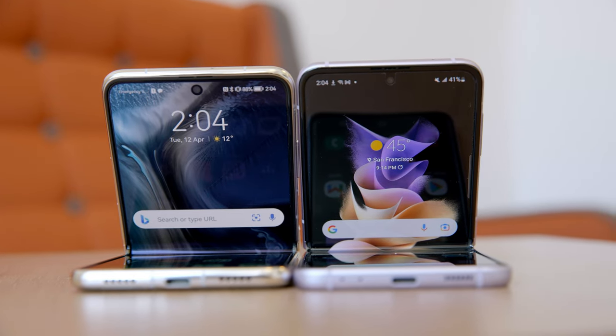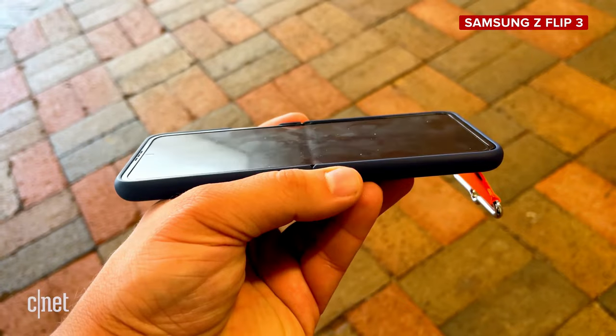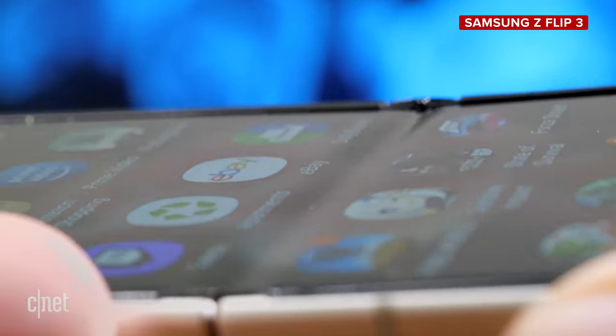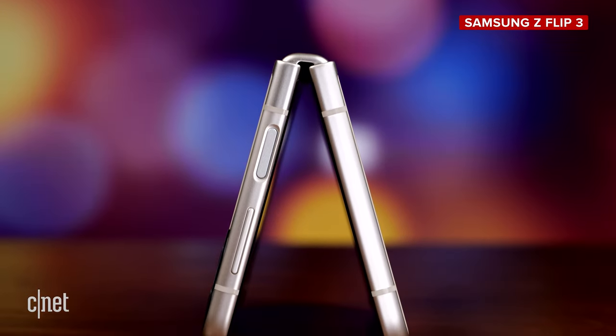The hinge also means that we do need to talk about that crease. It definitely feels less prominent on the P50 Pocket than it does on the Z Flip 3. I don't feel it underneath my thumb anywhere near as much as I do on the Samsung phone. With the Z Flip 3, you definitely get used to having the crease there, and honestly, after a while it kind of just ends up fading into the background — you just don't even see it anymore, except when you're watching a movie or playing a game and the light hits it just right, and then you're reminded: oh yeah, I am using a foldable after all.